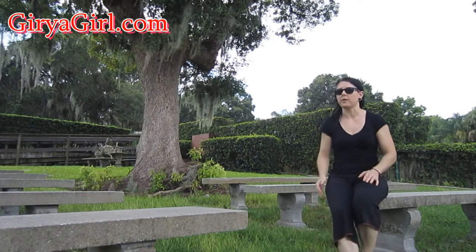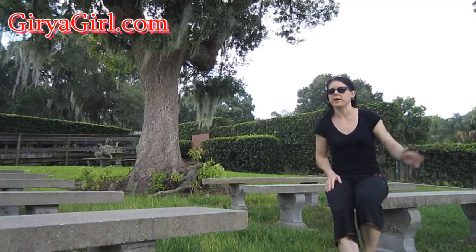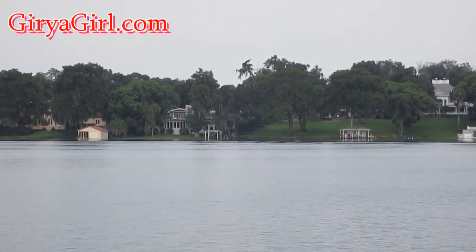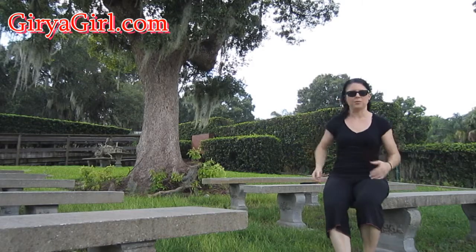I'll talk more about the HKC, but I wanted to show you this really quick thing. You don't have to do them on fancy benches — I just like this spot by the lake. You certainly don't have to bridge between two of them, but that's what I'm going to do because the camera angle works best this way.